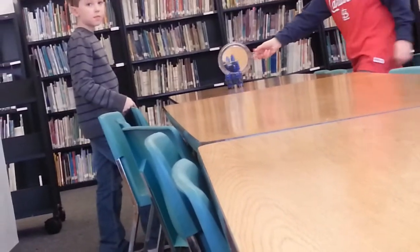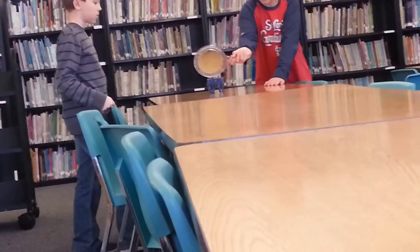We're trying to do an experiment. I'm so glad you brought this, Emily. This is interesting.